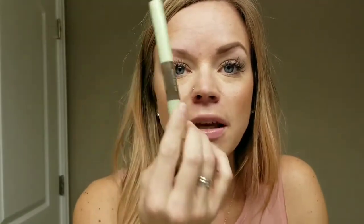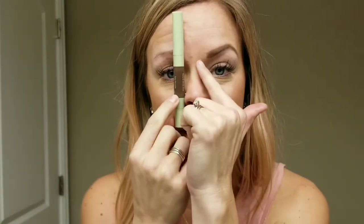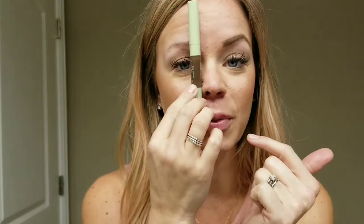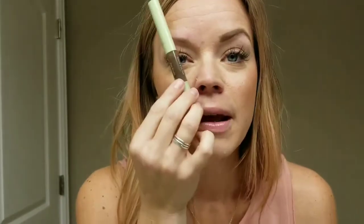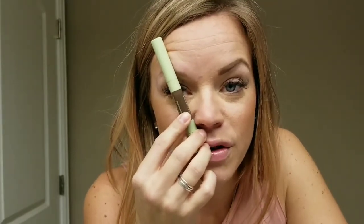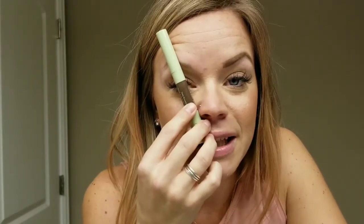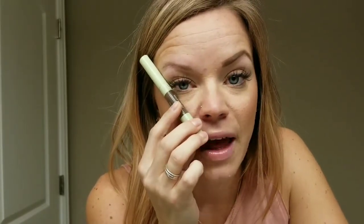The way to do your eyebrows is that you want them to be lined up in a specific way. So if you take your pencil and go from the corner of your nose straight up, that should be the start of your brow — that straight area. And then when you go to arch your brow, take your product from the corner of your nose and if you go directly over the pupil of your eye, that is where you should have the arch of your brow. And then lastly, if you take it from that same corner and go out to the corner of your eye, that is where the end of your eyebrow should be.